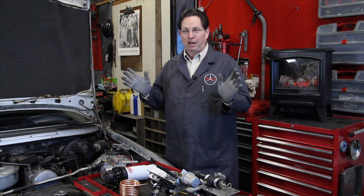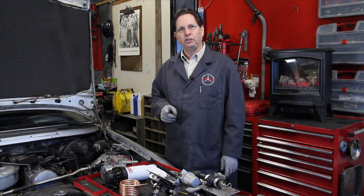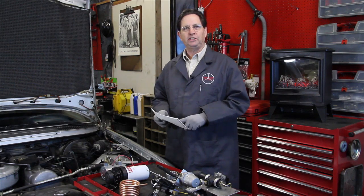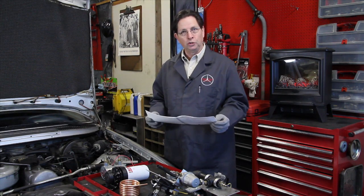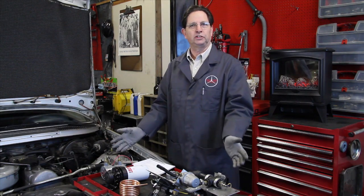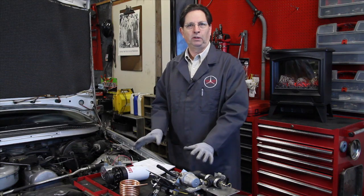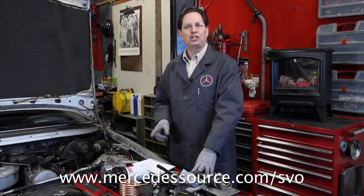You probably have questions but I can't answer them all here. I want to encourage you to go to my website. I've written a number of manuals, one particularly on SVO theory and operations, and another manual on converting to a dual tank system. I also have complete kits that will allow you to build these components yourself. Even if you're only designing your system the way you want to, I will still sell individual components out of our complete kit. Please go to my website and check out this link.